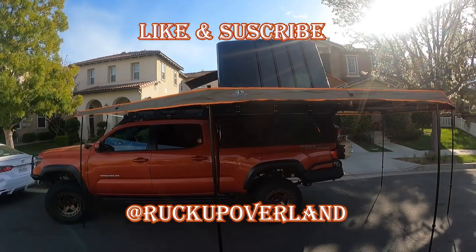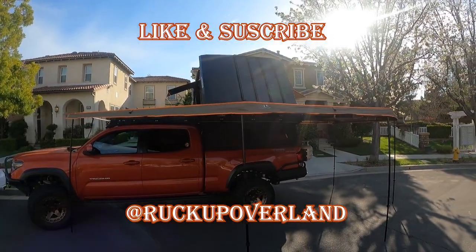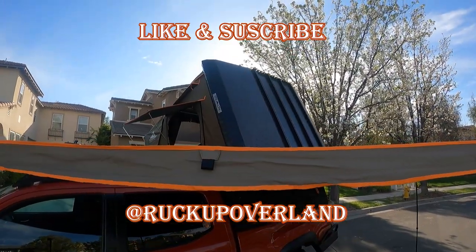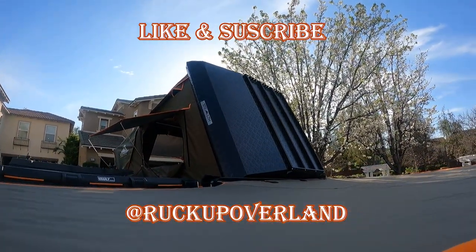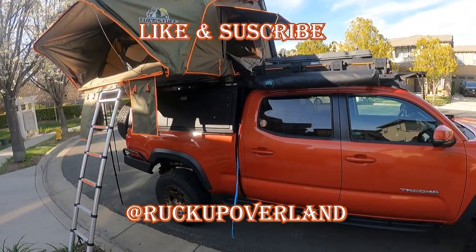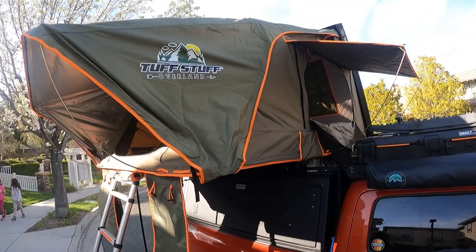That pretty much wraps it up for my review on the Tough Stuff Stealth four-person rooftop tent and the Tough Stuff XL 270-degree awning. Please remember to like and subscribe to Ruck Up Overland for more videos. Thank you so much — see you again soon.